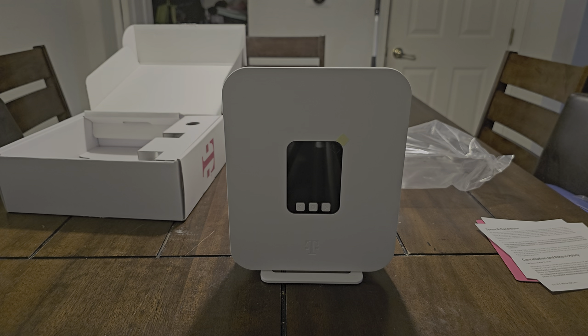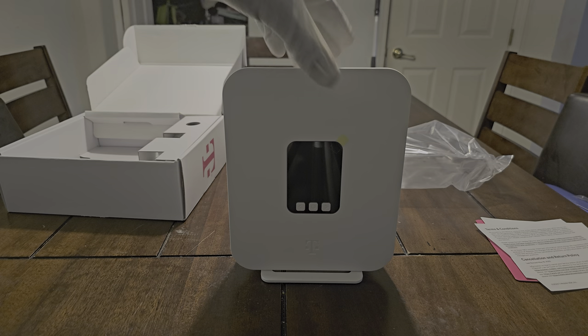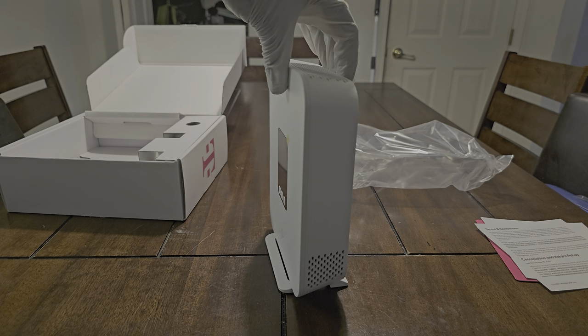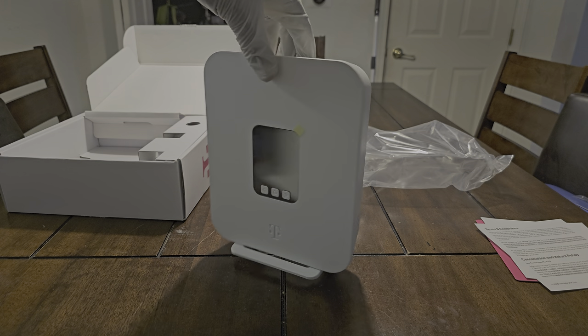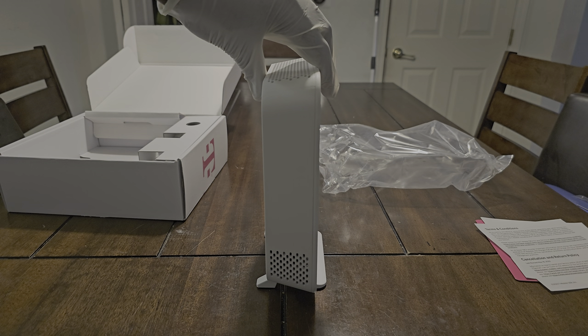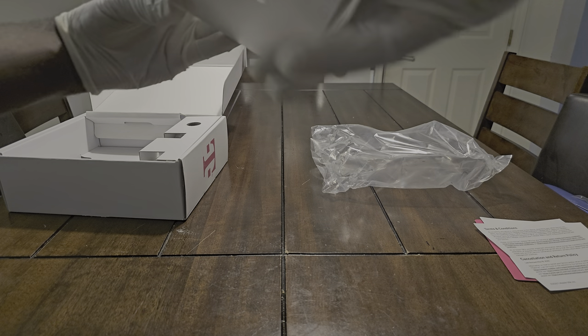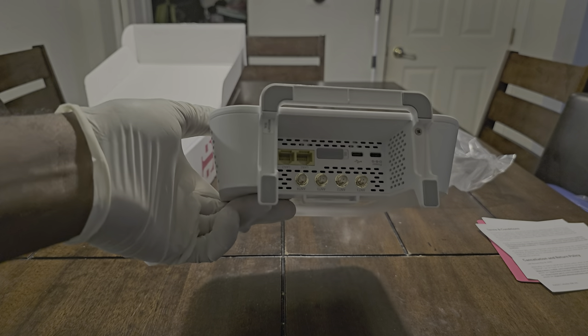Very nice looking device — the prettiest one I've seen from them anyway. Very sleek, very nice. And you can see the bottom — these are the ports, so let's show you the ports.